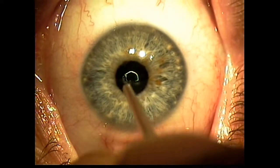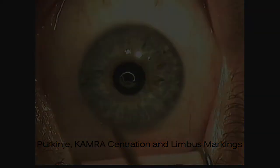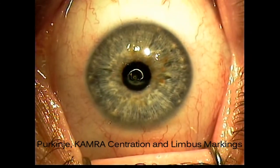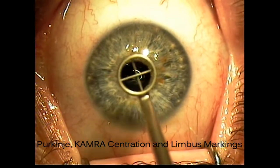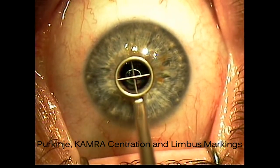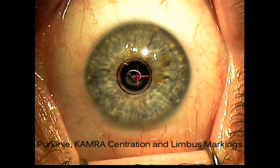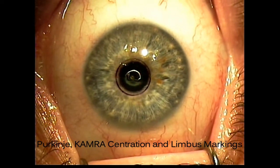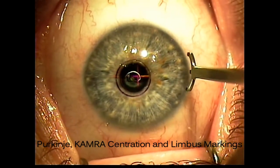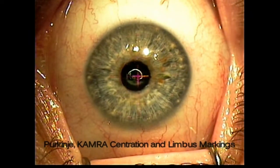Attention is directed to the non-dominant eye first, where it will be marked in preparation for inlay insertion. The first Purkinje reflex, or the central visual axis, is marked with Gentian Violet. The S4 makes this very easy because it's a coaxial light beam, and we don't have to worry about vertical offset to compensate for. A 4mm ring marker is then centered on the reflex and the cornea marked, and this mark responds very nicely to the 3.8mm diameter of the inlay, so it's a great reference point for inlay centration.